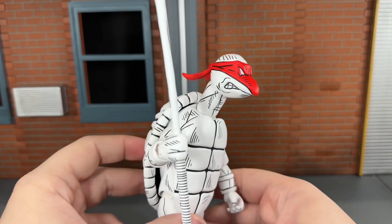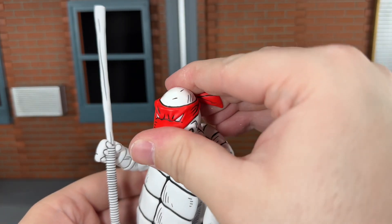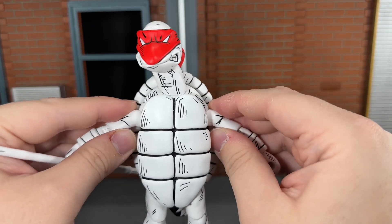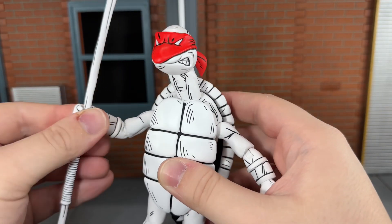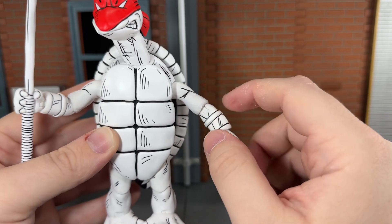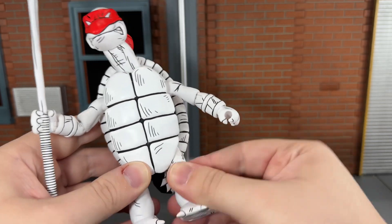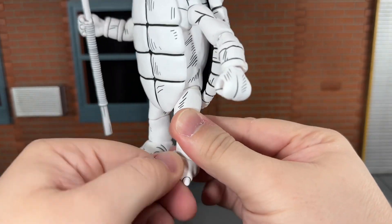Now let's go over the articulation on this turtle. You get articulation at the bandana that spins all the way around. He can look up all the way, down just a little bit, and move his head side to side and all the way around. He has shoulders that move out very slightly — they are very hindered and feel very brittle. He has single-jointed elbows that can bend in that far, and a swivel wrist that can move side to side and up and down. The joints on this one also appear to be cast in that off-white color, just not as noticeable since they aren't flaking as badly. He has ball-jointed hips, can kick forward and back slightly, a very nice thigh swivel, single-jointed knees, swivel ankles that can move down and up all the way with a nice rocker, and a tail swivel.